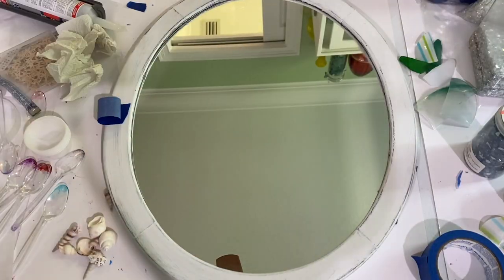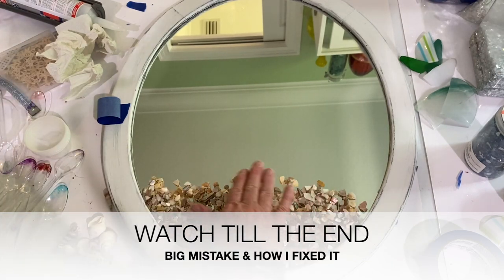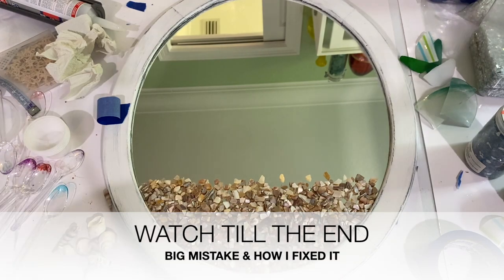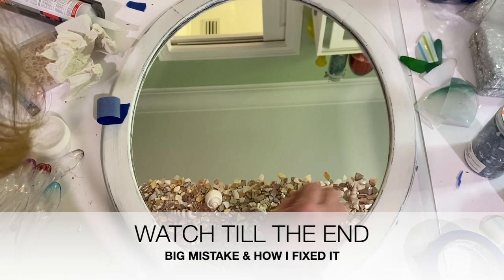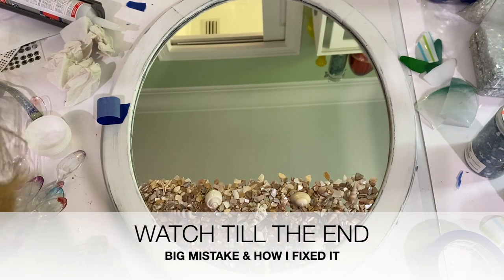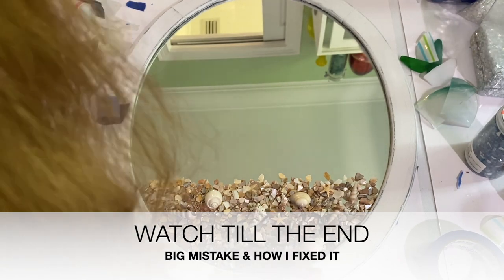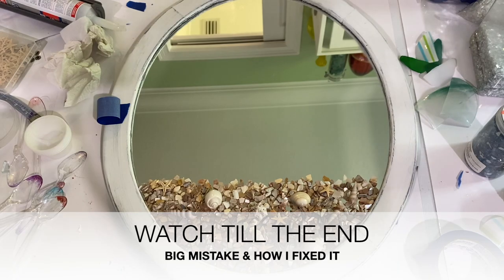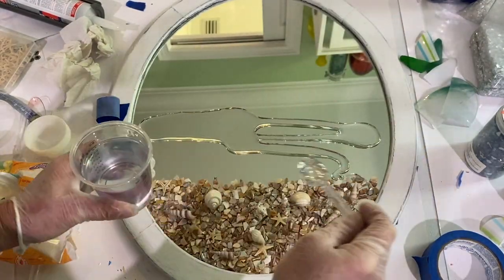I start by taking crushed shells that I picked up at Michael's and putting them around the bottom, then take some small shells and put those on top. I've mixed my resin off camera — the resin I'm using is called Craft Resin Creative Liquid Crystal Clear. It's a 24-hour curing resin that I really like, but it's a fast-curing resin so you cannot use it on canvas.